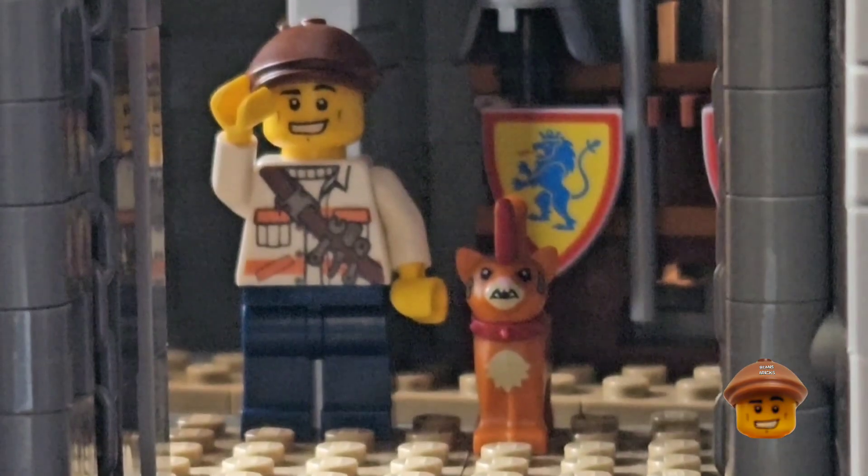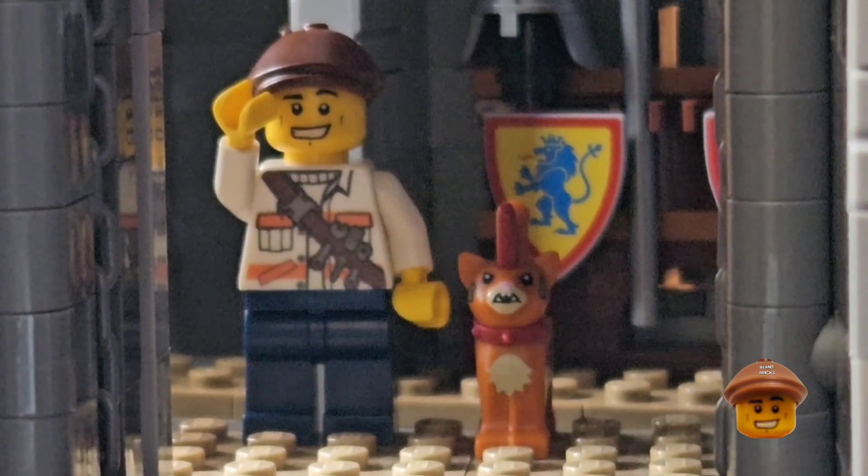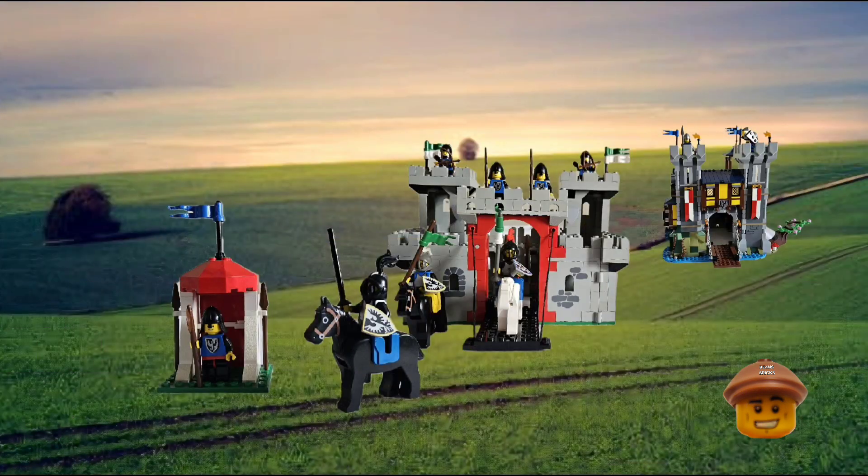Hello Brickfans and welcome back to the channel, it's Gareth here. In today's episode, as the Black Falcons receive even more castles, the Lion Knights are building some siege engines so that they can complement the Black Falcons' castles.